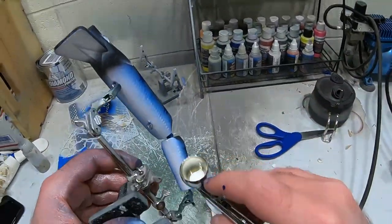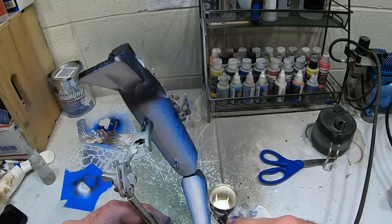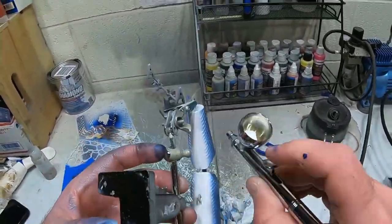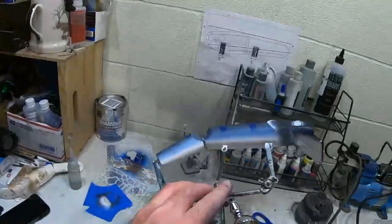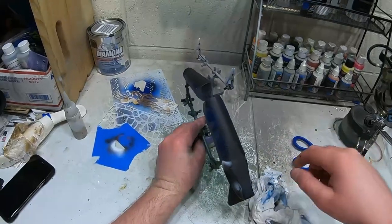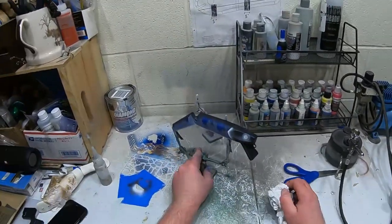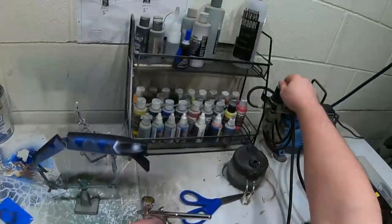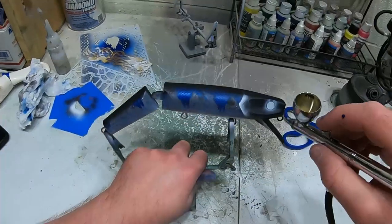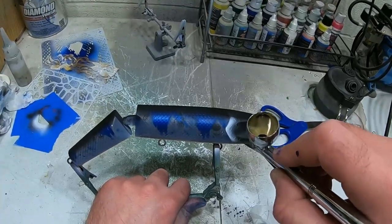I'm gonna come over the belly with opaque white as well - come over the belly with some opaque white to finish it off. Now I'm gonna end it by coming over and just touching out the back there where I had a little bit of overspray, and then it'll be all set. I just gotta put my signature and eyes on it. I'm just gonna come in lightly and fill this in a little bit to cover up some of this overspray white.